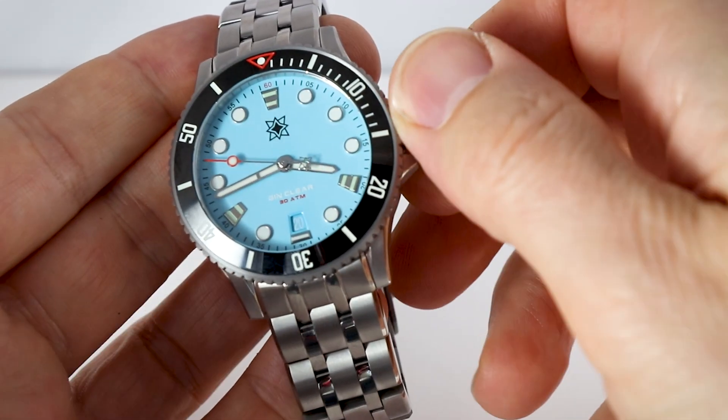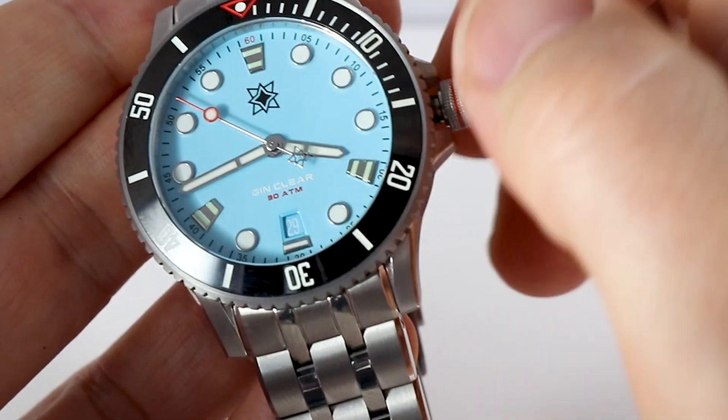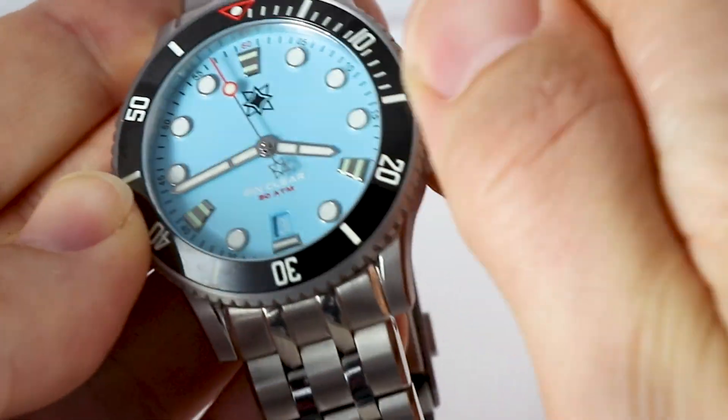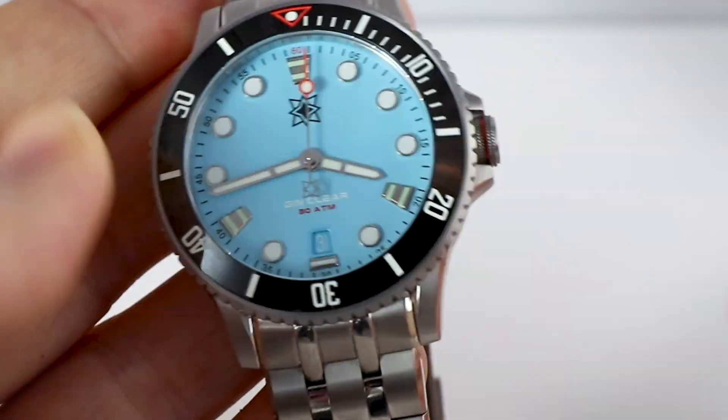Quick-set date in position one — very easy. Feels good, works fine. Very tight grip on the crown when closing it — very nice.